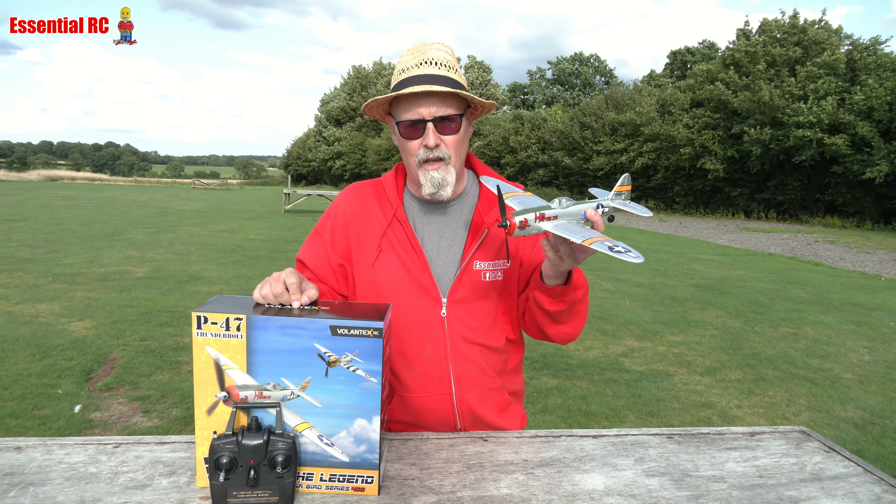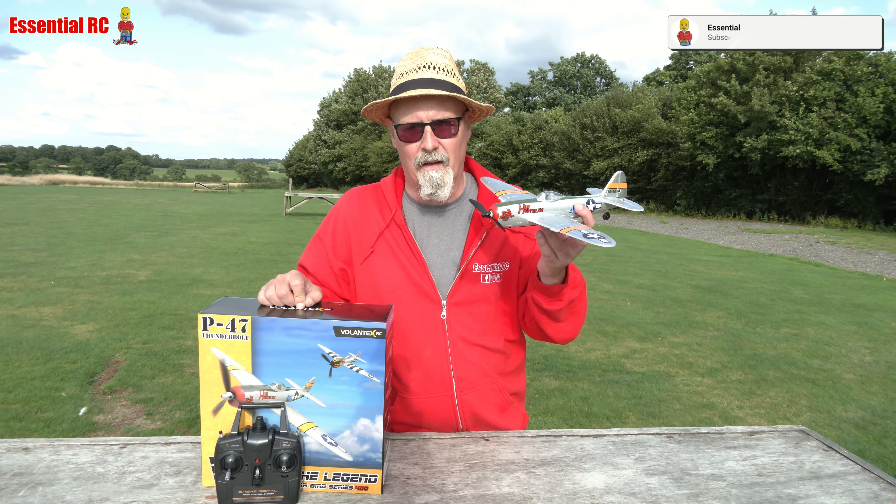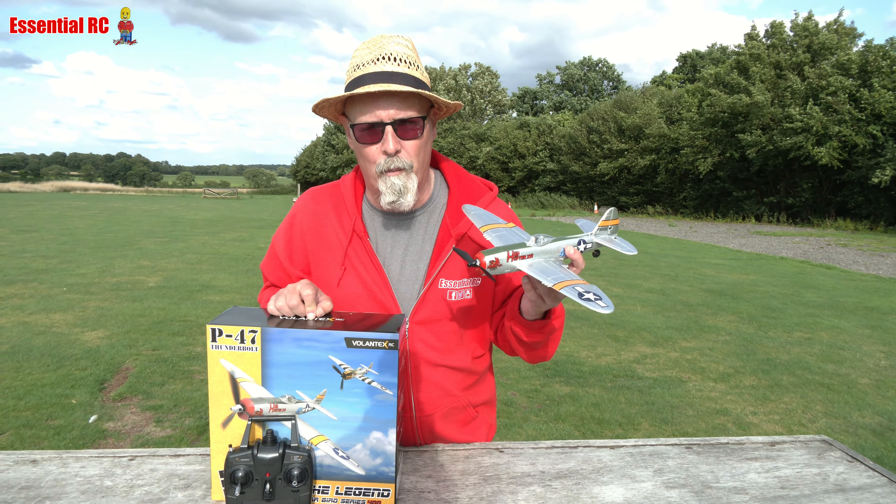Dom here from Essential RC out on a really windy day. It's the story of the summer in 2023, having a very windy summer, which is a bit unfortunate but not in terms of demonstrating some of the really nice radio controlled aircraft that we get from our sponsors. Sam is on camera today.